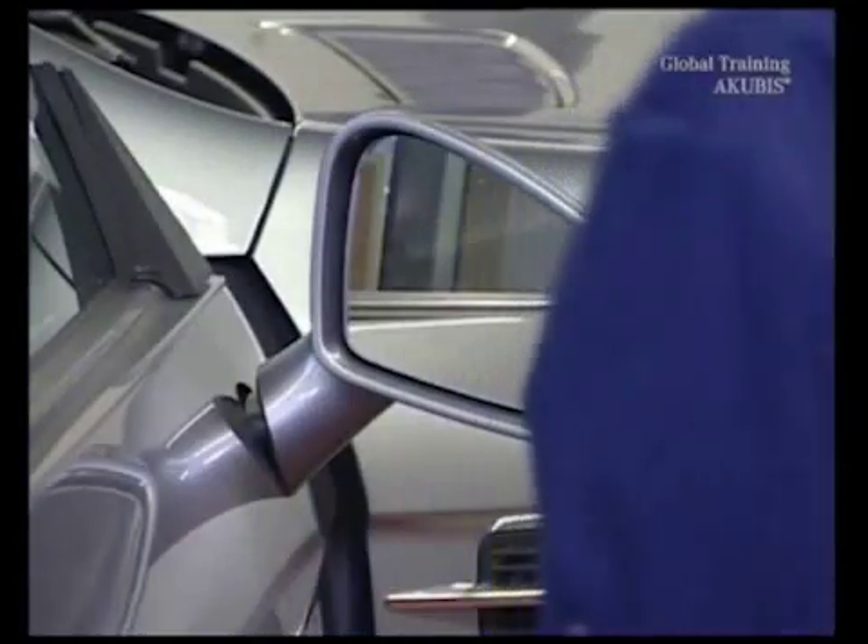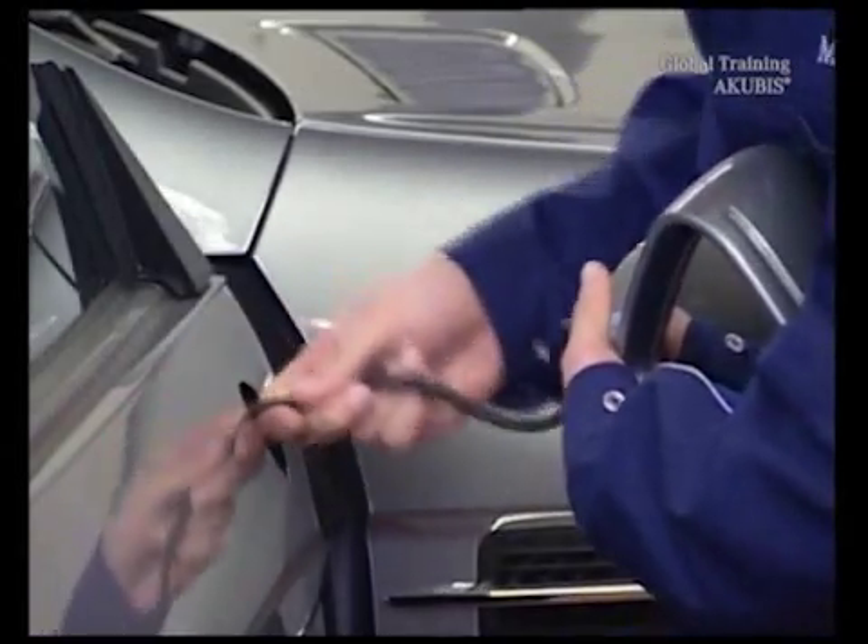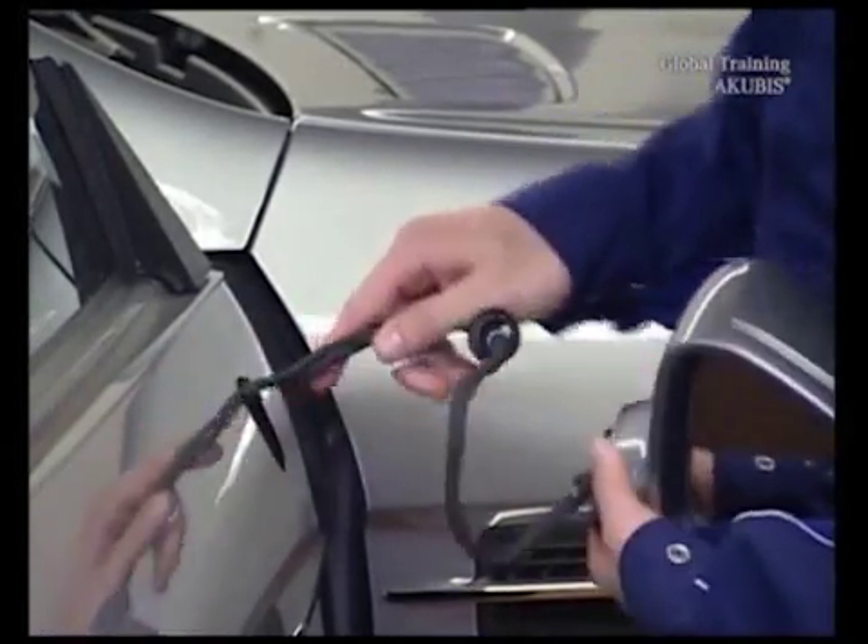The mirror is now free. Disconnect the electric connector of the door control unit. And now you can take off the mirror together with the cable harness.